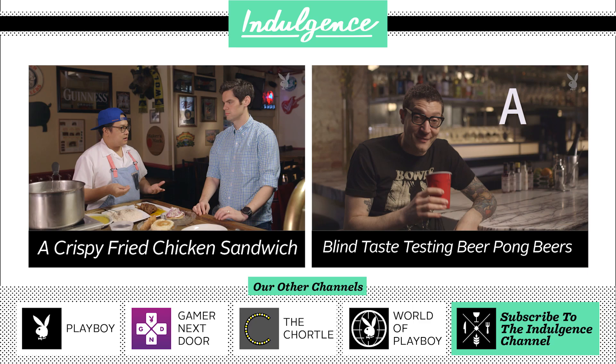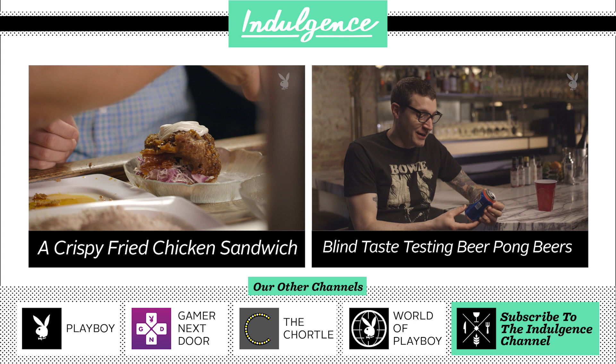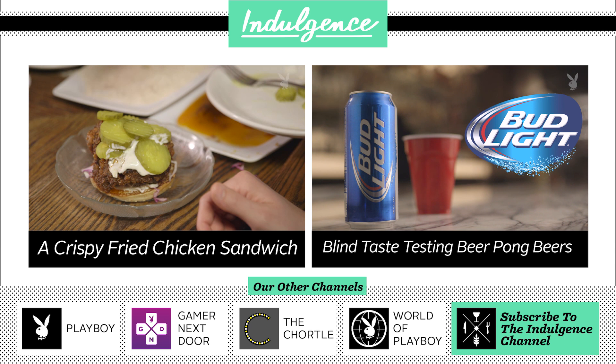Now for the dredged hot chicken — some crunchy pieces, we double up the ranch, then some pickles. The brininess and acidity play really nicely with how rich this dish is. This is a fatty sandwich. And there is our sandwich — that's a beautiful sandwich.